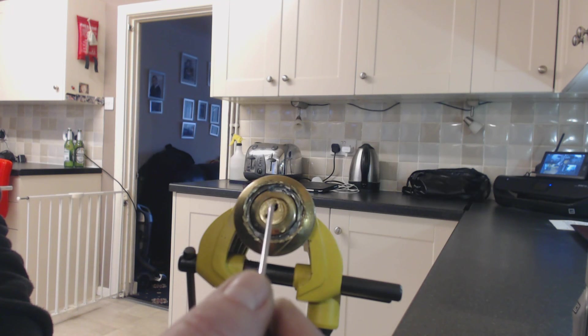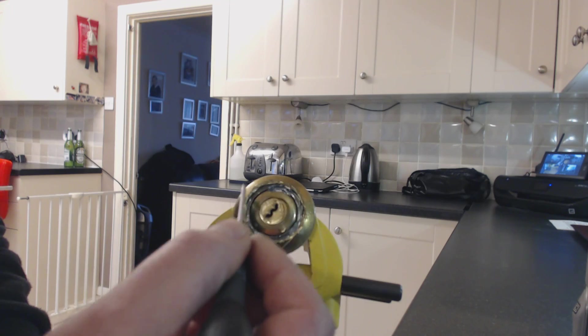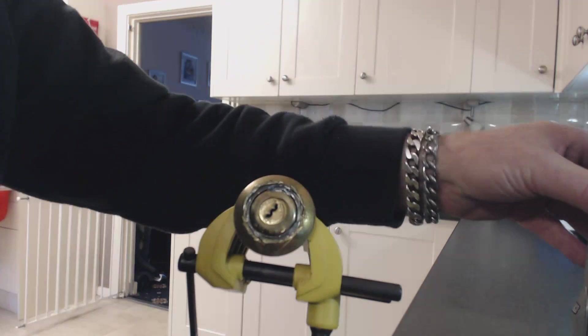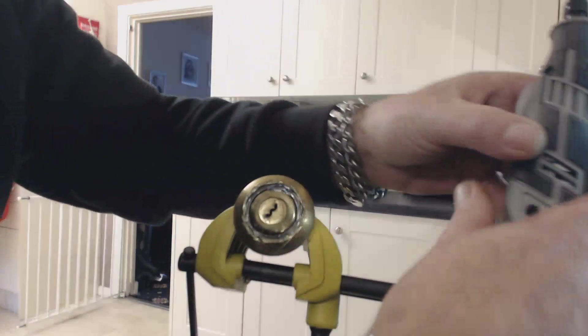What I've done with this one is I've cut a complete circle all the way around the outer casing with my grinder. Only took me a minute.